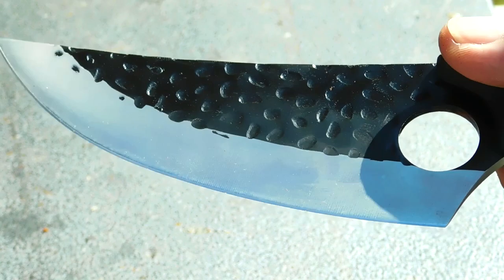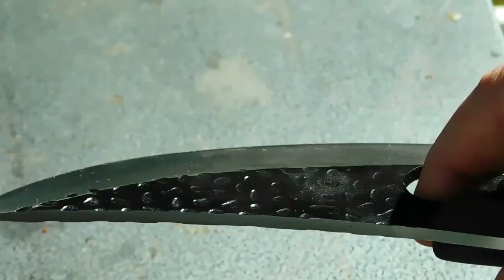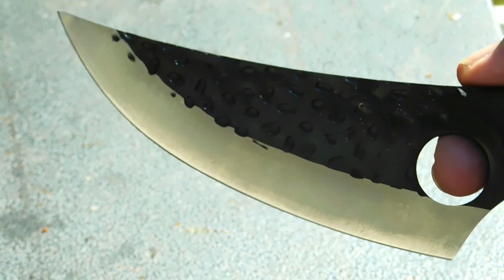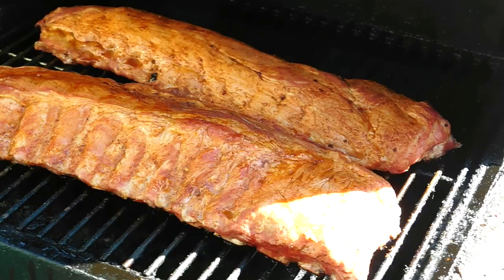This is a great blade for any job. It comes from the factory very sharp — we don't need to show you cutting paper or shaving; this is a very sharp blade. With that full tang, nice comfortable handle, and good control with that finger hole.